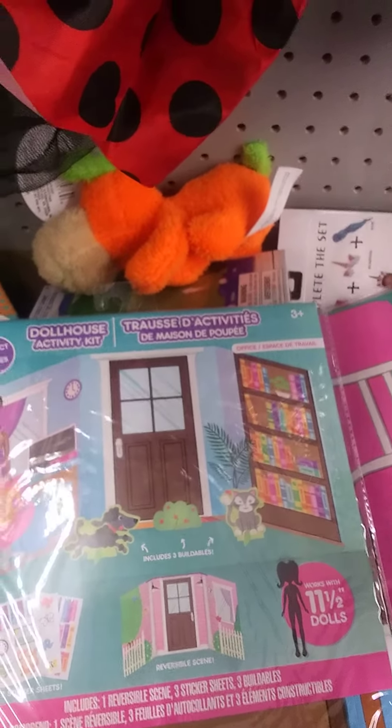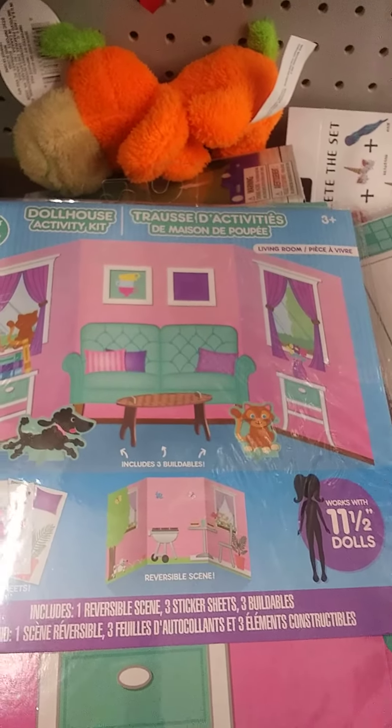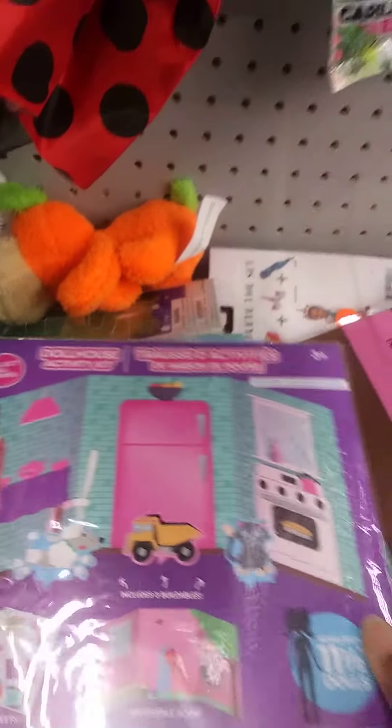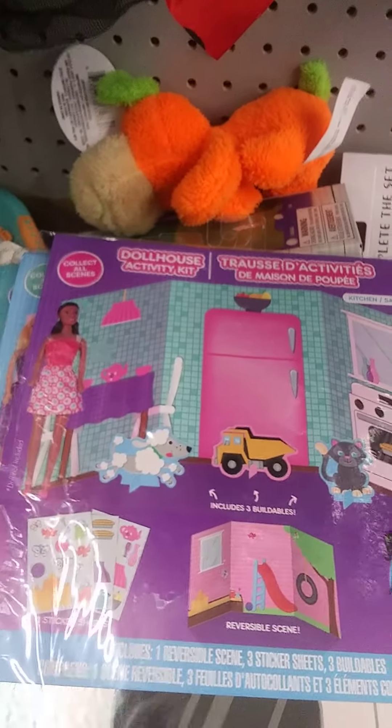And it's reversible. I'm going to get a couple of those. This is the one that looks like it might be a living room of some sorts. And I think this one is going to be my favorite because I'm always on the lookout for a kitchen scene. This one has a refrigerator, a stove, and maybe a table.